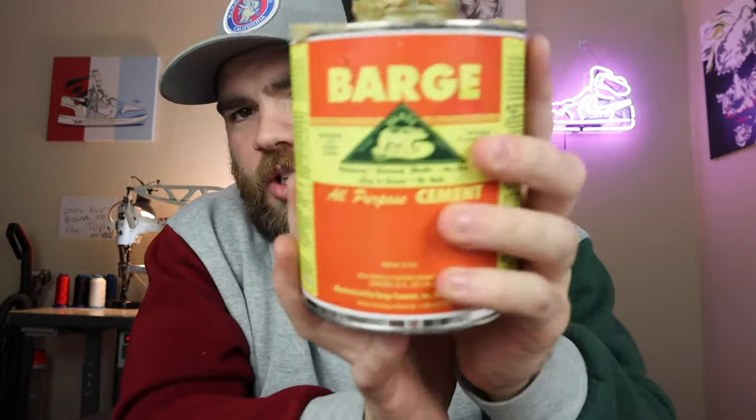I get Barge Cement off Amazon. When I got it, it exploded in the packaging, so that's something to watch out for — but you get your money back, so it's not too bad. Barge is yellow and tinted, so if you're using icy soles I don't recommend it, but for normal Jordan soles or any other sole it's very good. I've used it in all my customs. Sometimes I'll use a heat gun to get it a little tackier.